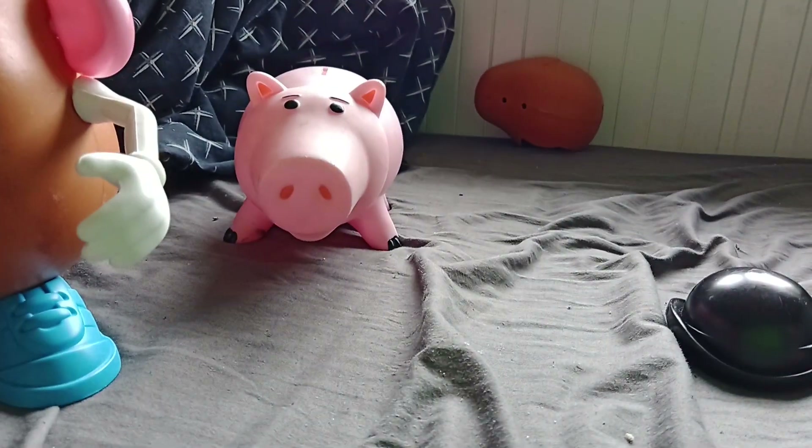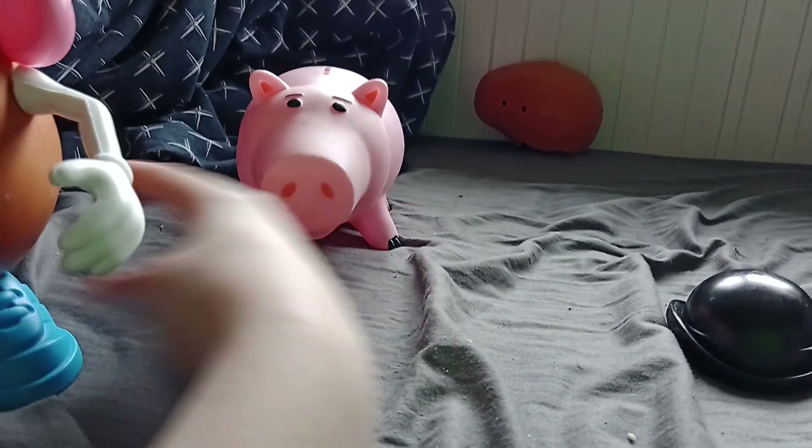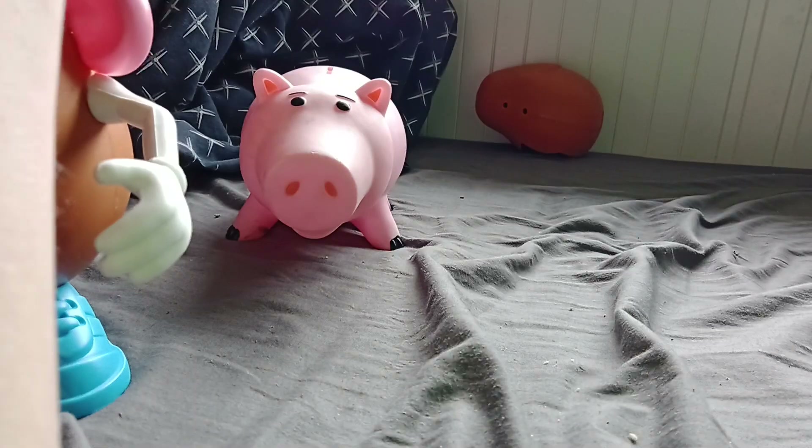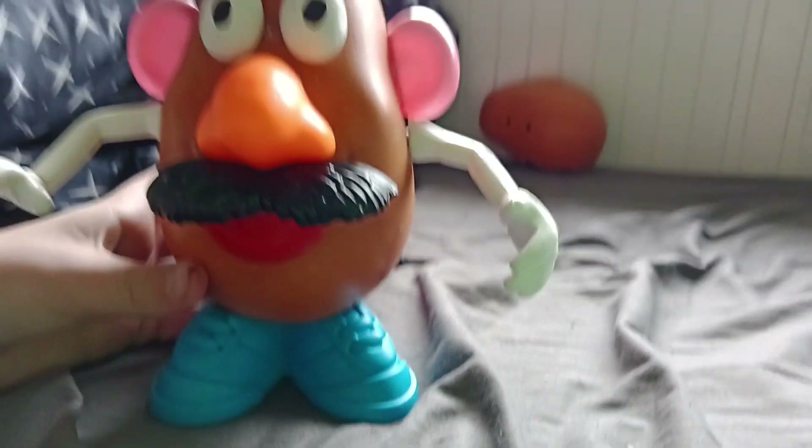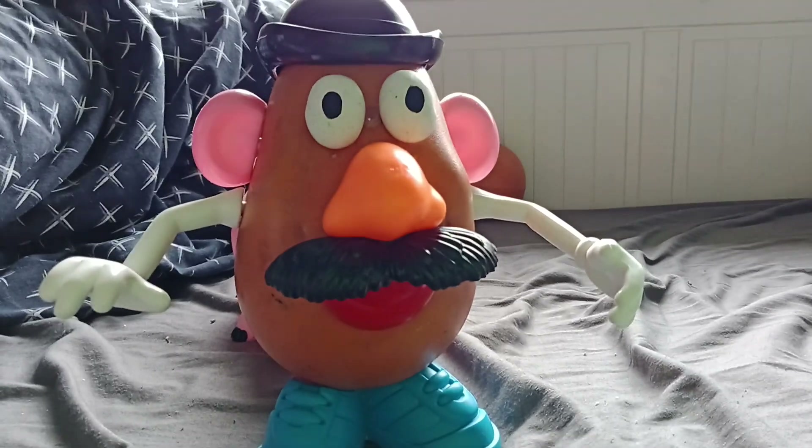I did have a bendy piece on this one — I actually had one attached to the head. But for some reason the pegs just wouldn't stay, they just wouldn't stay. But there he is — Mr. Potato Head.